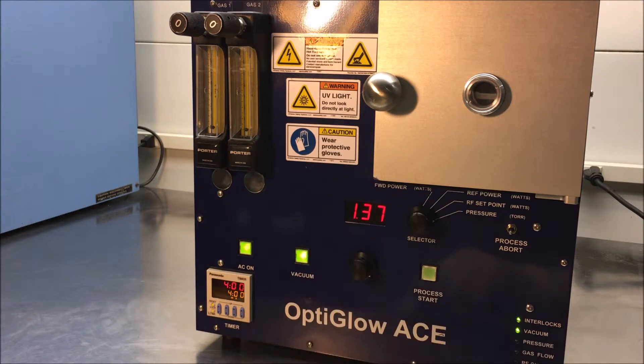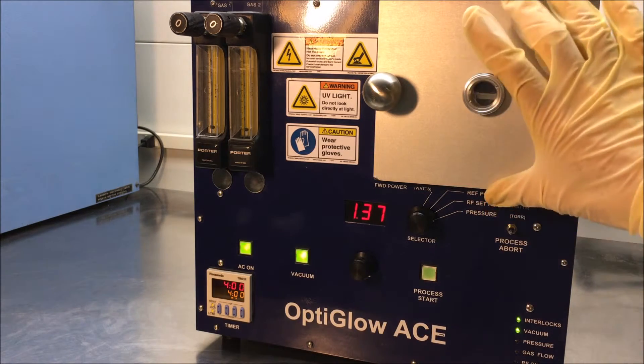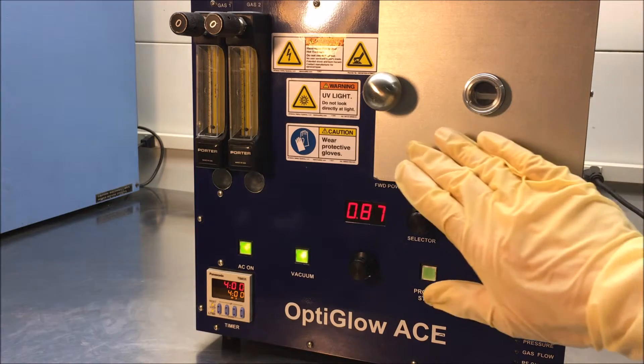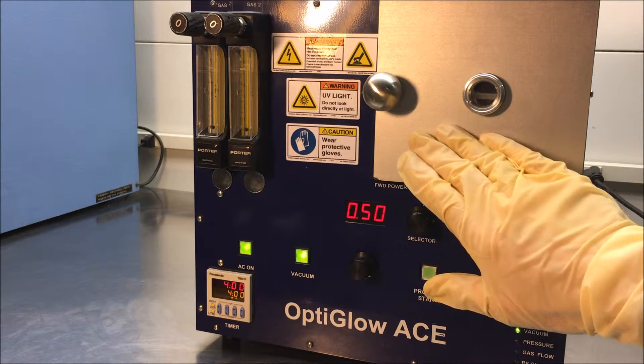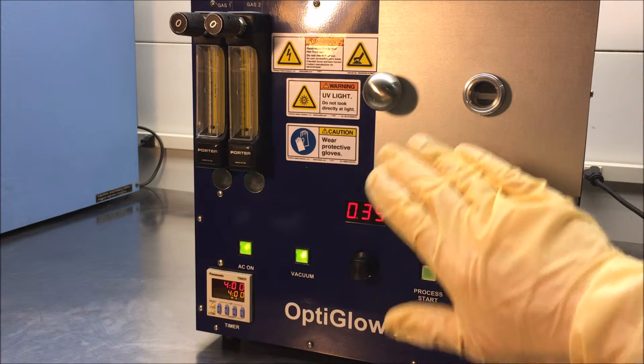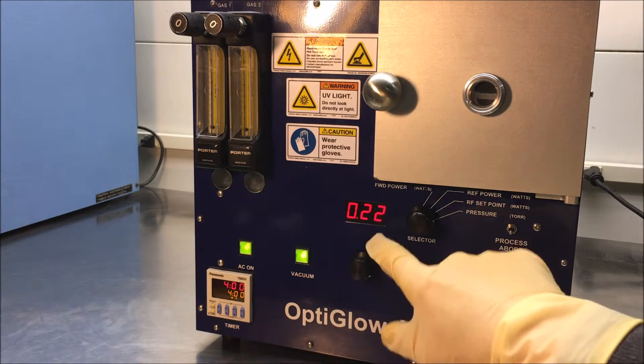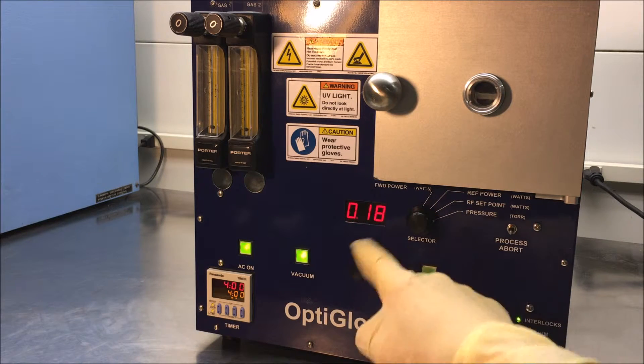Then you press your vacuum. That will bring the door in. Notice that in the hinge here, it has a dynamic offset so that the wall of the door will go directly in and will not pinch the o-ring. You'll notice that we're down at a pressure reading of 0.18.